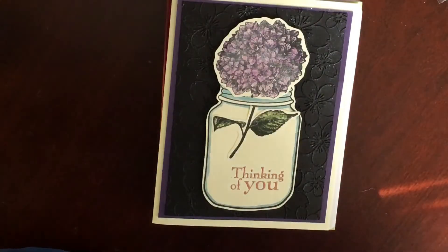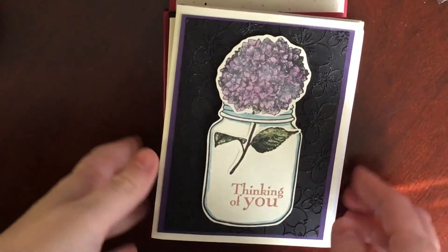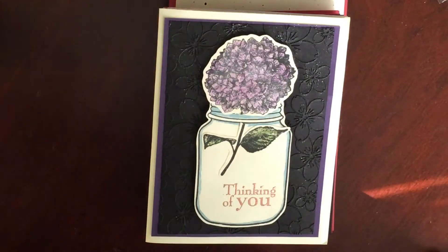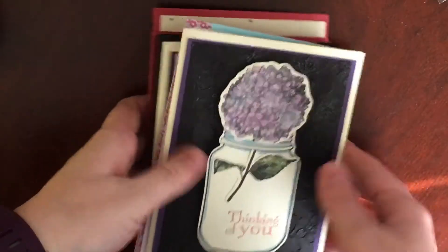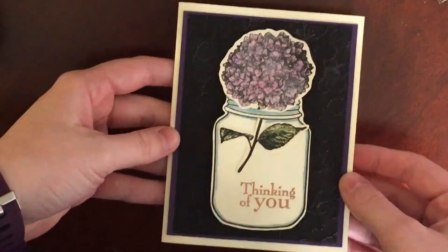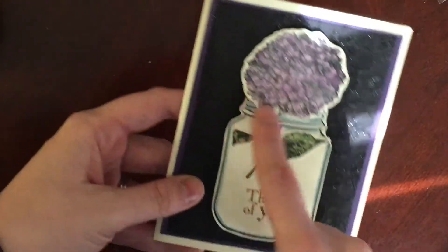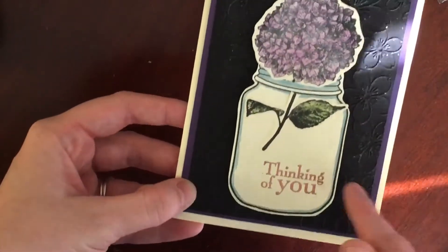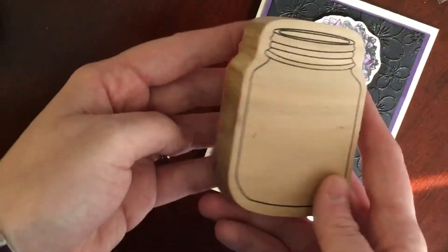Hey everyone, I'm here for week number five of the Color Crazy Collaboration. I made this thinking of you card this past week — the hydrangea and the cinnamon are from some Stamping Up sets, and the jar is actually right here. It was just a slotted wooden stamp that was in the dollar fifty bin at Michaels a year or so ago.